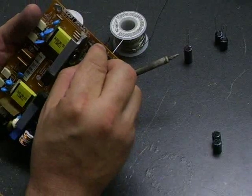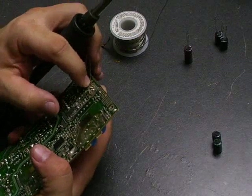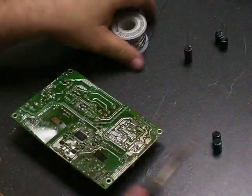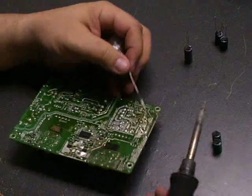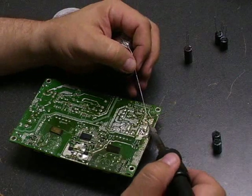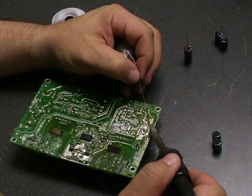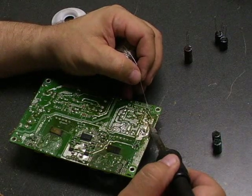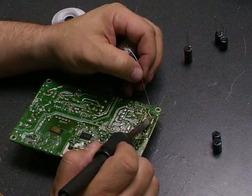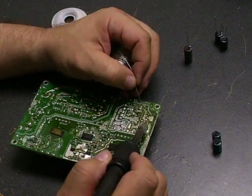We'll do the same thing with the second capacitor. After we have those two done, we'll just solder them in place. Take your soldering iron, put it on the connection first, allow it to heat for just a moment, then touch your solder to it and it should melt and flow right around the connection. You don't want too much solder creating a big blob, but you do want to make sure there is enough.